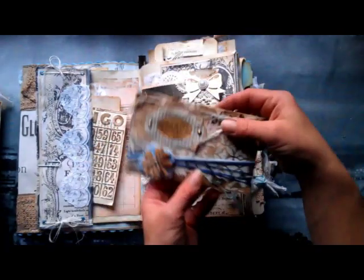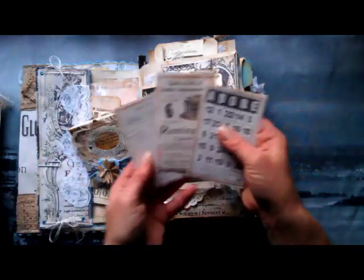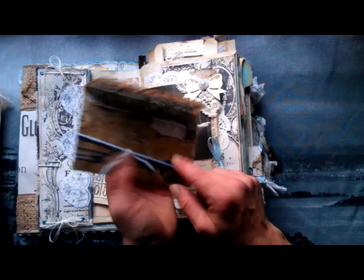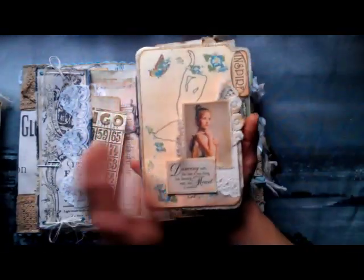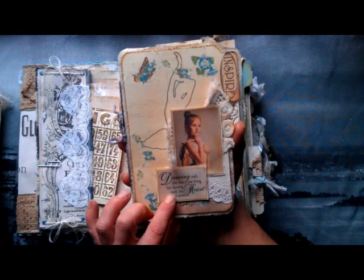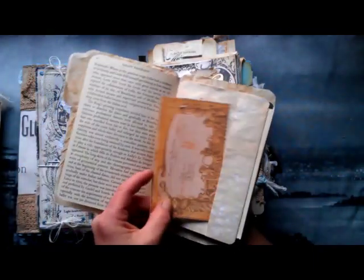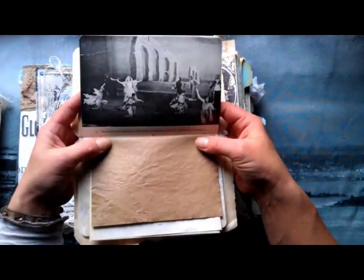In this pocket I've got a small envelope decorated with a doily, and I included a few epimeras. That envelope is decorated with a napkin and stenciling. Here I've got a small booklet with this gorgeous young ballerina: 'Dancing with the feet is one thing, but dancing with the heart is another.' This is a small booklet I made — I used those book pages from the ballet book, a small epimera — just very simple. Here is a beautiful photograph from that ballet.